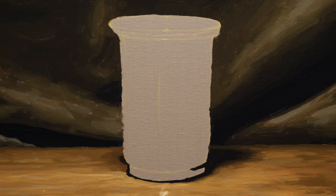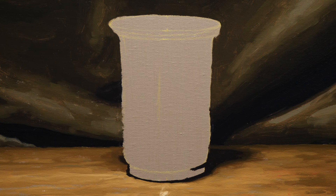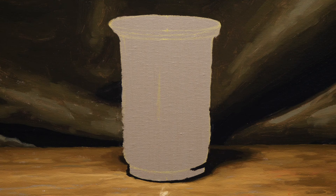Before you paint anything you should paint some background around that thing. In the case of this silver cup, I'm going to paint some cloth around the background and a little bit of table under the silver cup before I actually paint the cup. Without background around your object first, even with all my experience, I'm not going to be able to know whether my edges are right or judge my values properly.